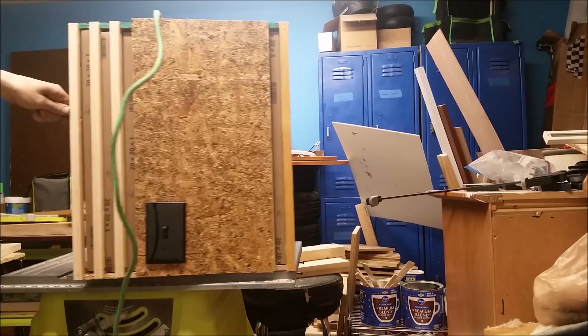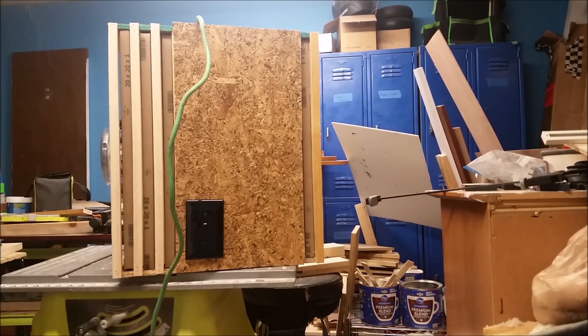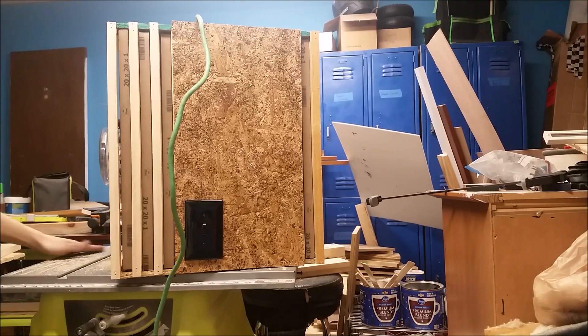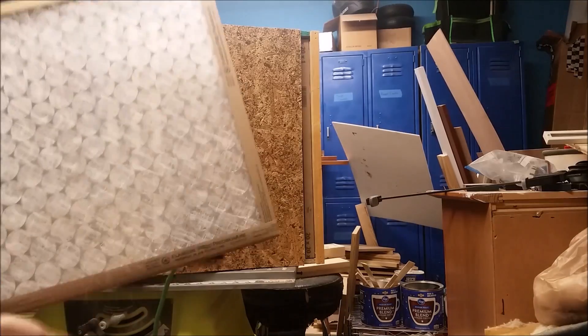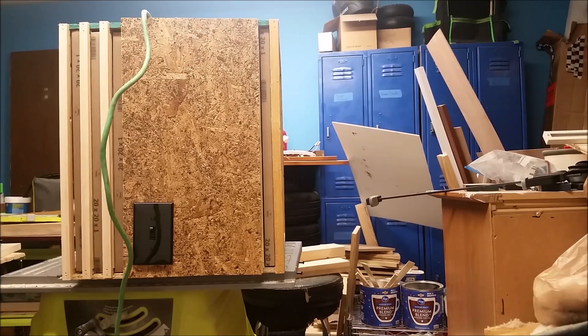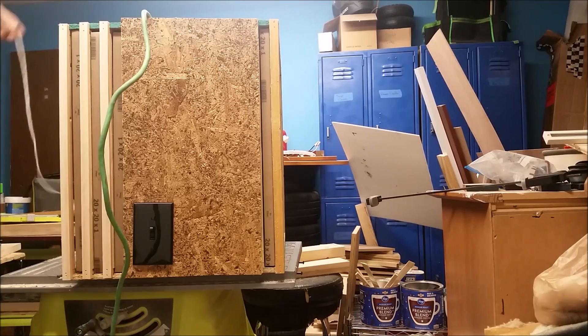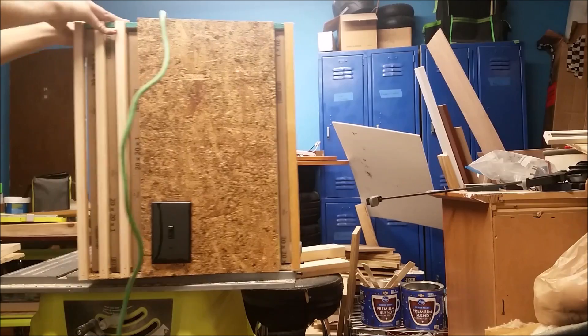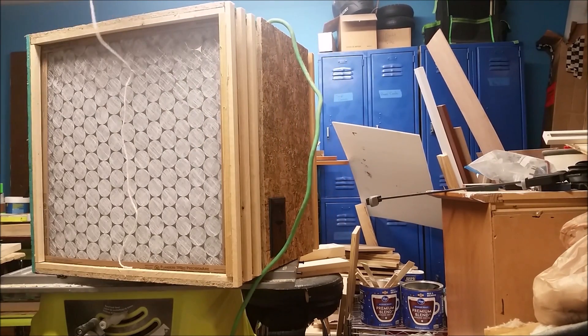I'm just testing it with some sawdust. It definitely is moving some air. It won't pick up the heavy stuff, but it should clear out the air really quickly as far as the fine particles in the air. All in all, it was a pretty sweet project. I would have liked to have used some regular plywood, or maybe even some nicer furniture-grade hardwood plywood. But this project was 100% free, besides the filters. I picked up the old attic fan from a contractor, and the rest was just scraps I had lying around, and the cord was a scrap from another project.